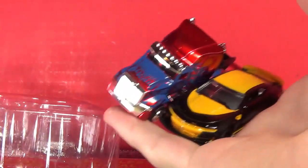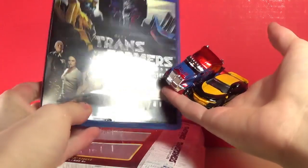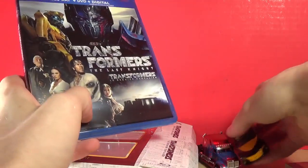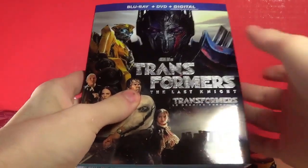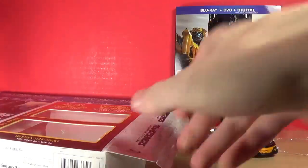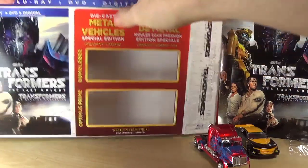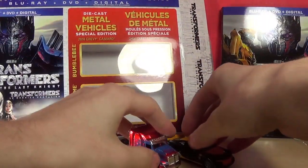So with that said, that is pretty much it. You get the two little cars and you get the DVD, Blu-ray, and digital stuff — so yeah, that's a lot. I'll be sure to watch Transformers: The Last Knight at some point on my TV or computer or whatever. That is pretty much it. Thank you guys for watching — please like, comment, share, subscribe, and all those fun doodads that won't stand up. Anyways.